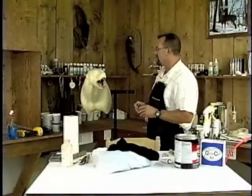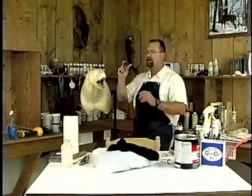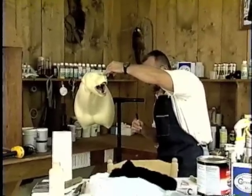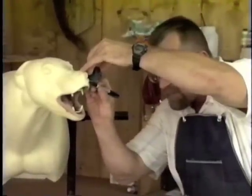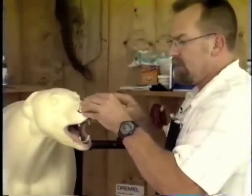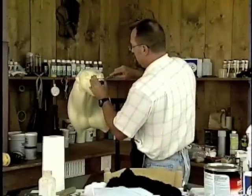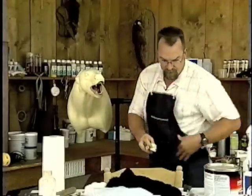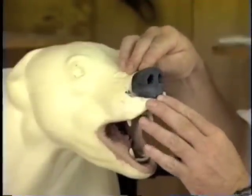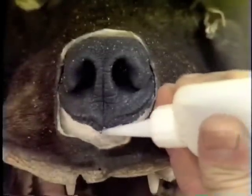We've got our cape completely ready to go on the mount. The next thing we're going to do is move on to the mannequin. The first thing is to attach the replacement nose — we're going to stencil onto the mannequin exactly what needs to come off, then cut the nose off the mannequin and mount the reproduction nose to it. We'll remove the nose and test that everything is going to line up, starting dead center of the bottom of the nose.